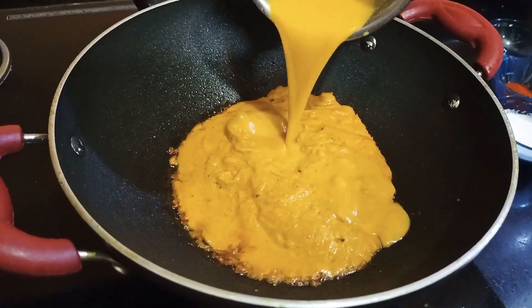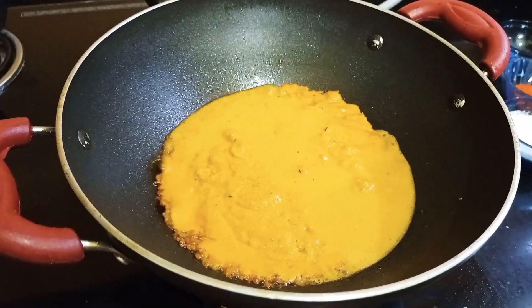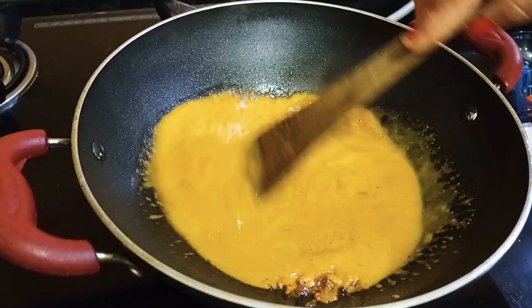There is no extra salt — just a little bit. I will mix the salt into the pot evenly.